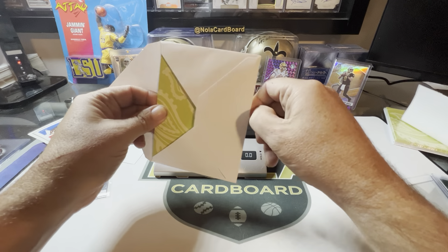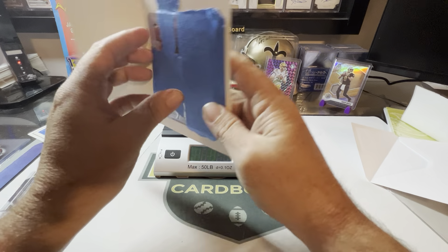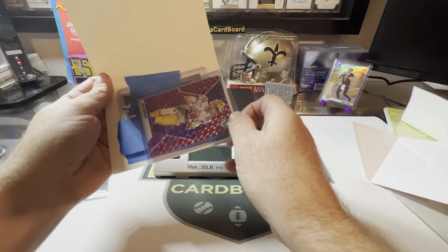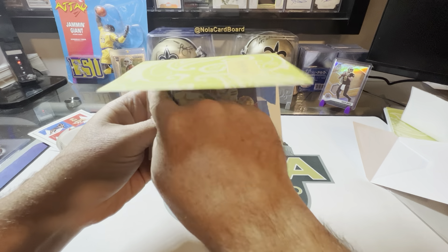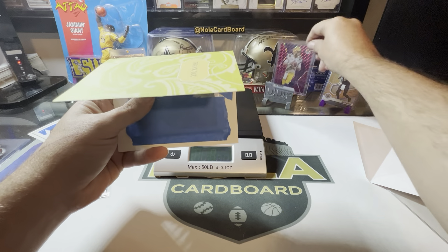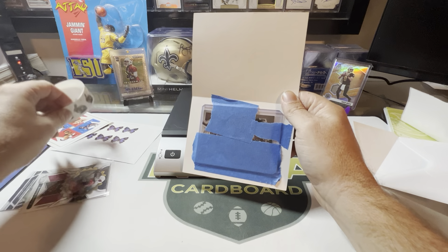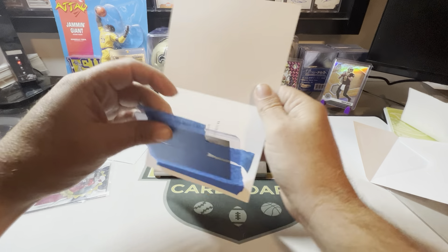Now going to do multiple regular cards. You can take another top loader, put it right here, run your tape over the top and it'll hold both of them - no big deal. You may have to go to a two-ounce non-machinable stamp or an extra ounce stamp for two cards.